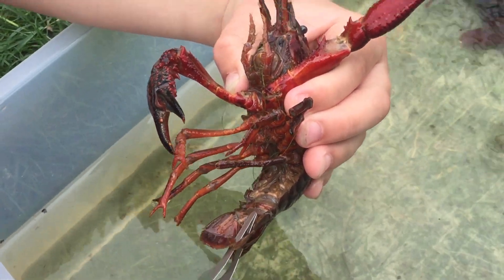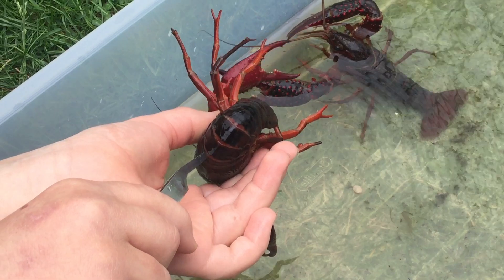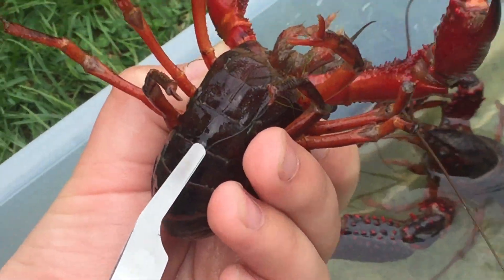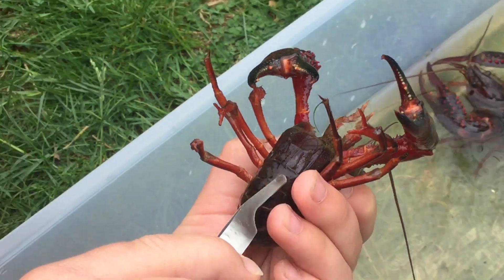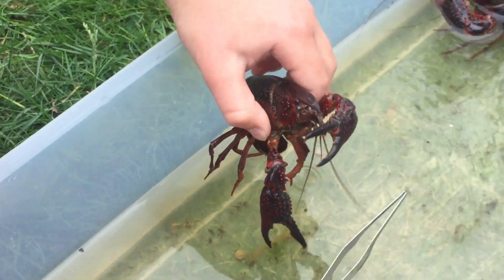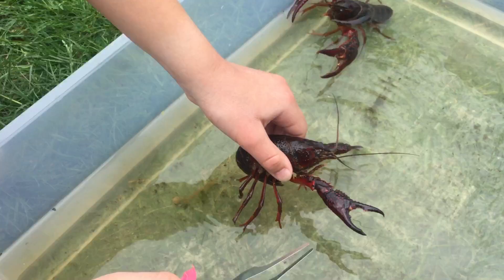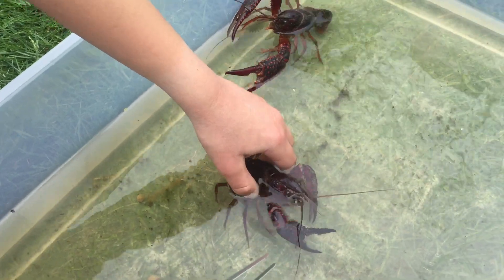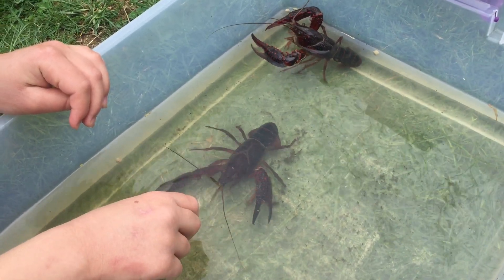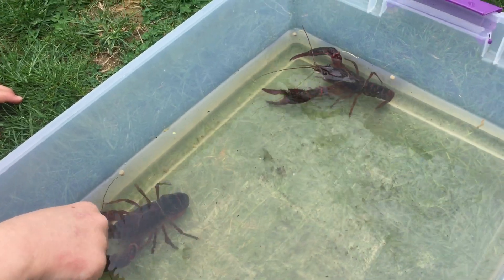Is that tail jointed? How many joints are in the tail? On the parts of the tail, there are lines that are probably the joints — one, two, three, four, five — and it looks like six if you count the last one. So six joints on the tail, which is also known as the abdomen. The crayfish can scoot backwards by really flexing its abdomen — curling it underneath. There are huge muscles in that abdomen, that tail. That's what we eat when we eat lobster tail. Crayfish are basically the freshwater equivalent of lobster, which lives in the ocean.